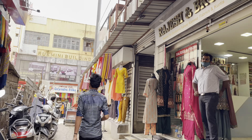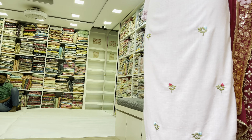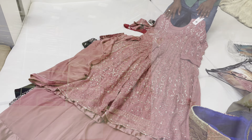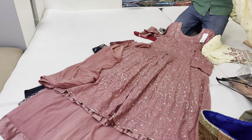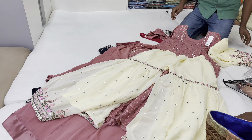Note: Rajesh and Brothers shop — this shop has a unique collection. The shop has an amazing variety of tops and sharara sets, and the colors are very unique.